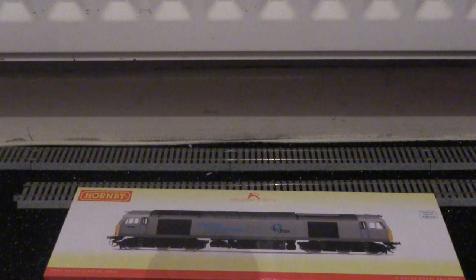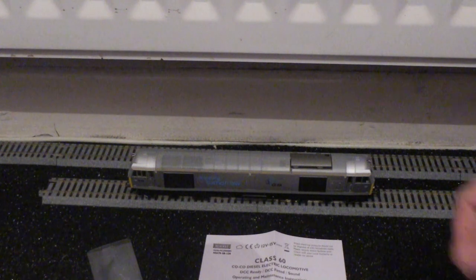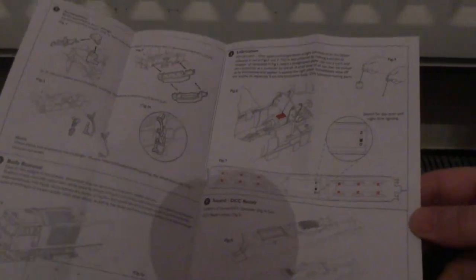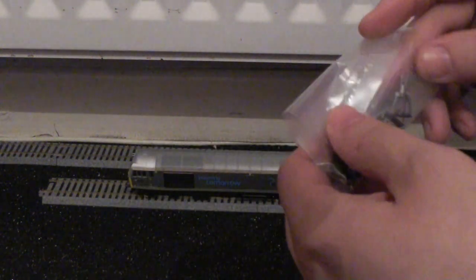I do promise to cut down on the waffle in my reviews and keep them straight to the point. I'm going to pause the video for a moment and remove the packaging, including the blister packaging. Now that I've removed the packaging, I'm going to briefly go through the instructions — this is mundane stuff, but it shows you how to lubricate the areas that need lubricating as well as fitting the DCC chip.